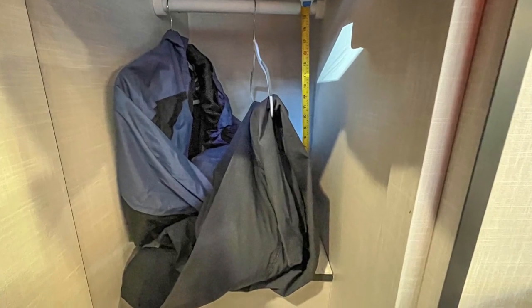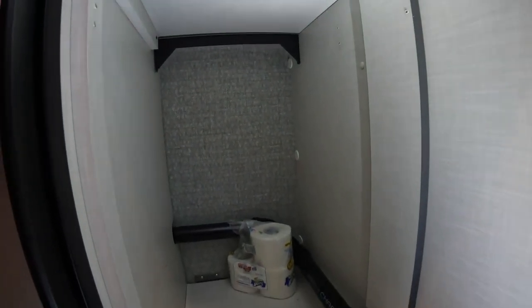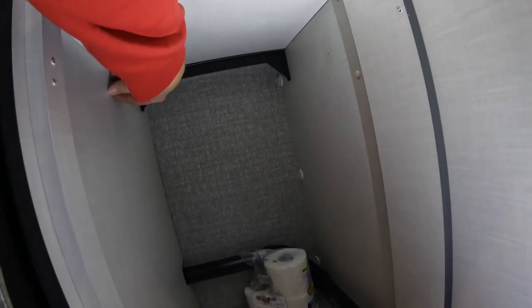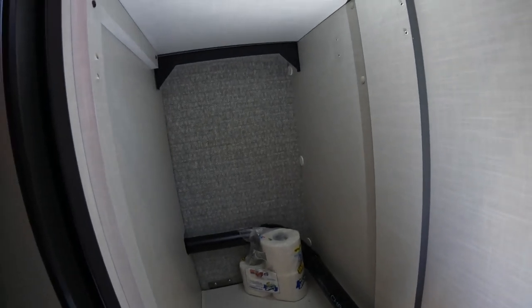Mod eighteen is to remove the closet rods from the two wardrobe cabinets in the bedroom. We're both tall people and there's nothing we would hang on a hanger that would fit in such a small cabinet. Those closet rods were one of the first things to go. Here's the taller of the two wardrobes — the closet rod used to go across here, and once you put something on a hanger you couldn't fit much else in there. We can use that storage space much more efficiently.